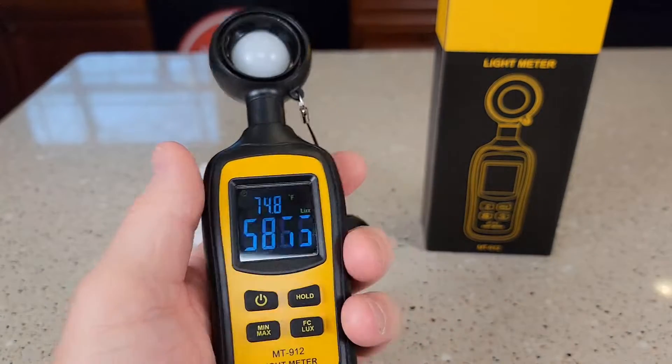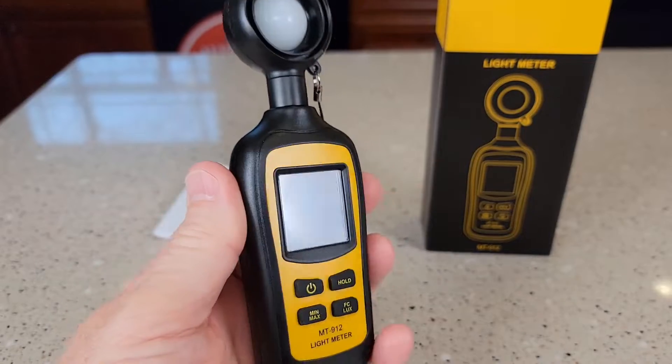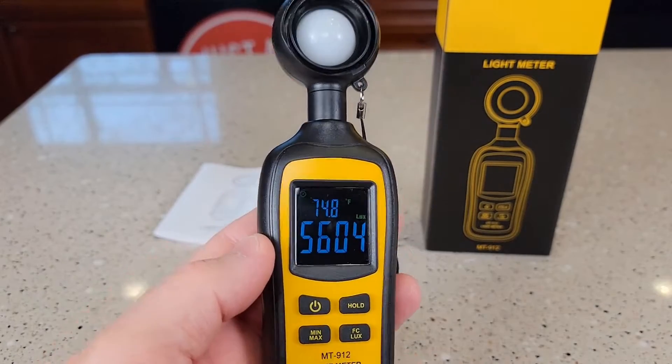Now this temperature up here, that's just the temperature of the unit. That temperature is the air temperature around this light meter, and I've got it in Fahrenheit.